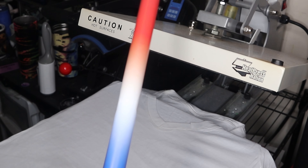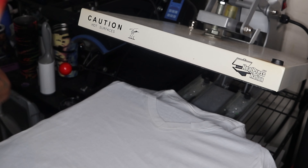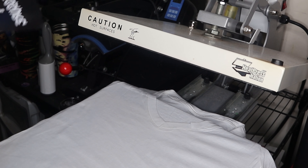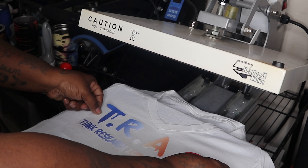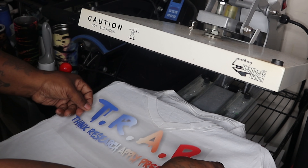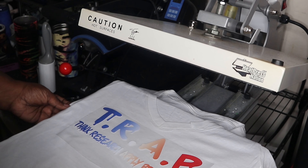There it is — this is called Ombre, it's called USA Ombre. This is from Heat Transfer Warehouse. The way it looks, it's like a color gradient — you can see the blue which turns into light blue, which turns into white, which turns into a light orange-red. Look at that!